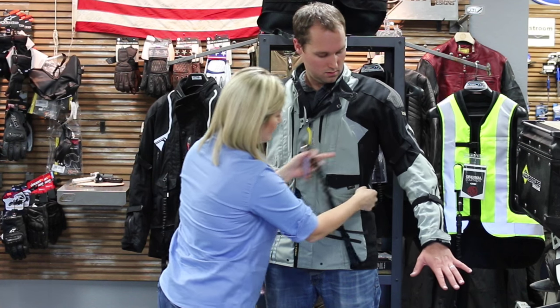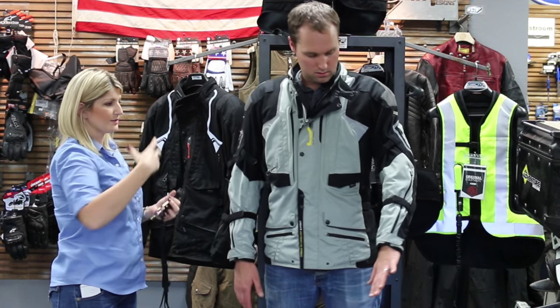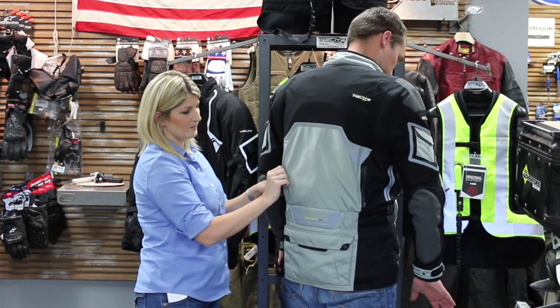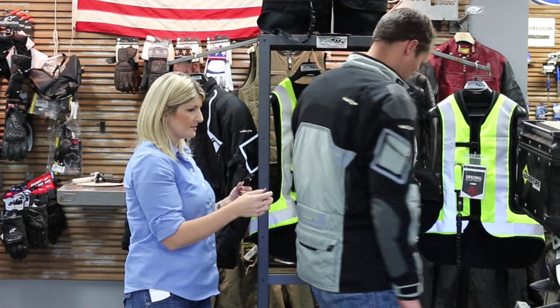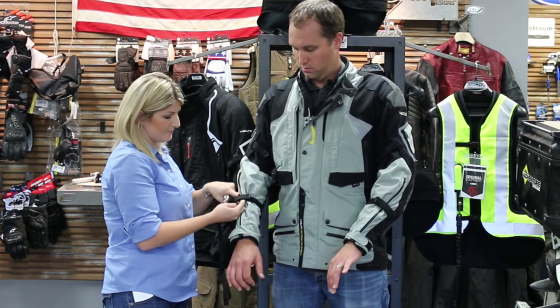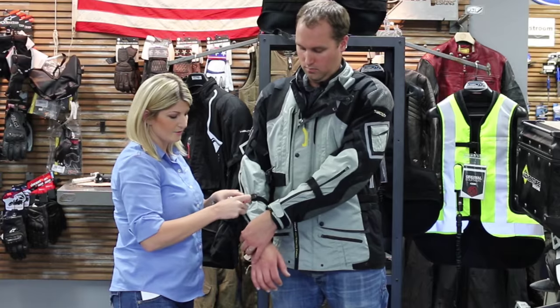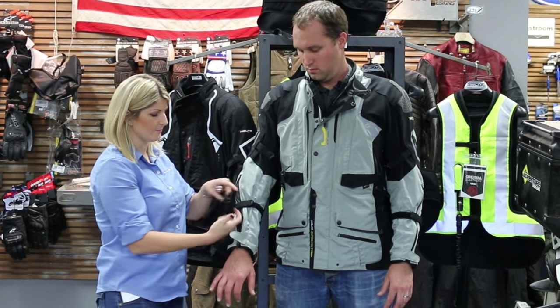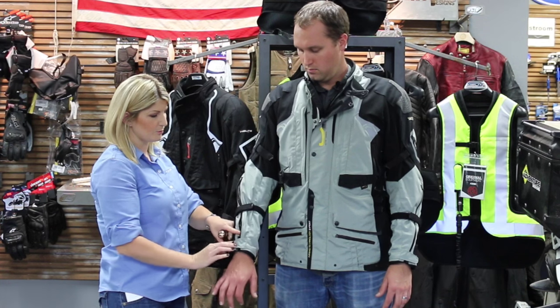There are vents on each side, and there are also vents in the back. It's going to pull the air through the loophole and keep you cool. In the front, there are also vents in the arms. So when you're riding a GS or any kind of adventure bike, you can put your hands up there and you're going to get air right up that sleeve, which is going to keep you pretty cool.